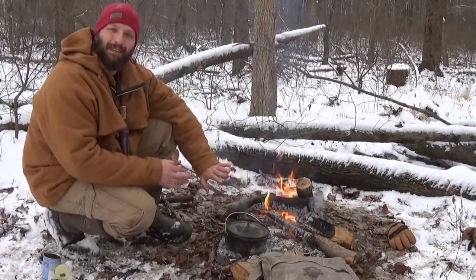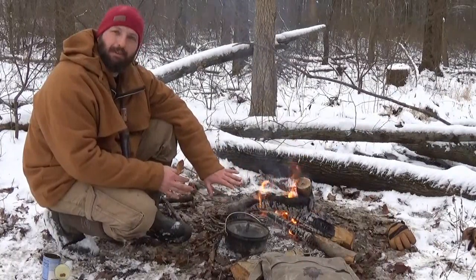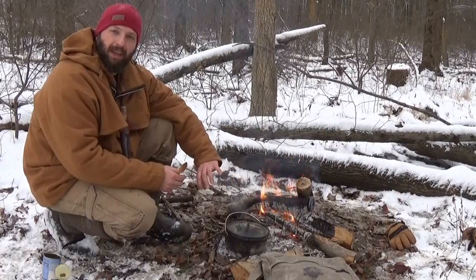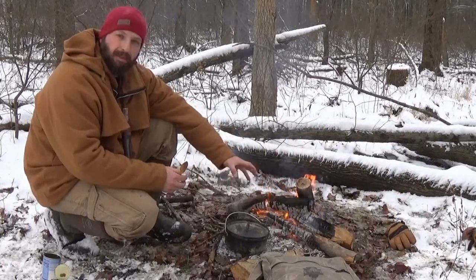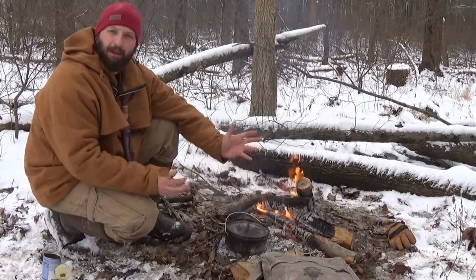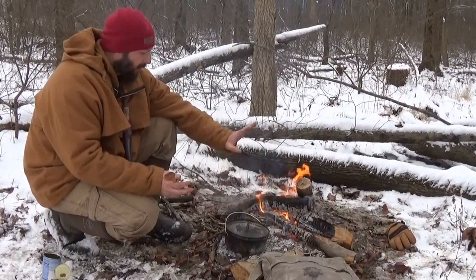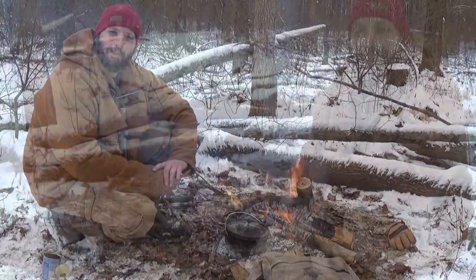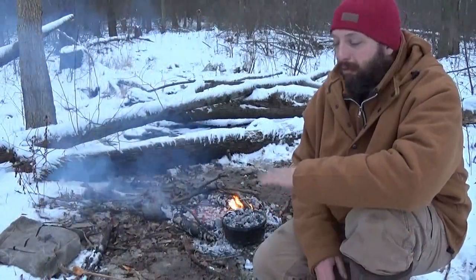Now that it's covered, I'm going to cover the top of the Dutch oven with some coals and just monitor it. I'll spin the lid one way and spin the Dutch oven itself the opposite way every 15 minutes or half hour. I'll monitor the fire and let this cook until the squirrel meat starts to get tender and fall off the bone.